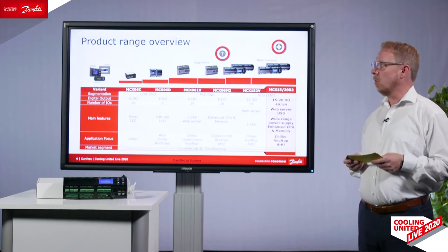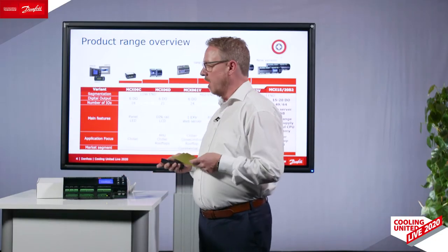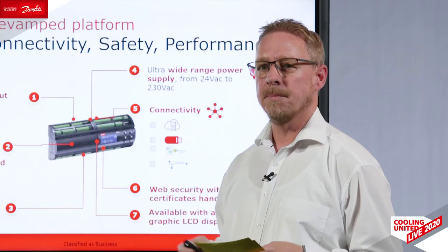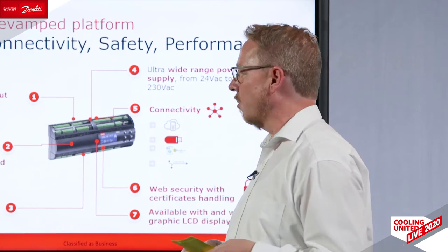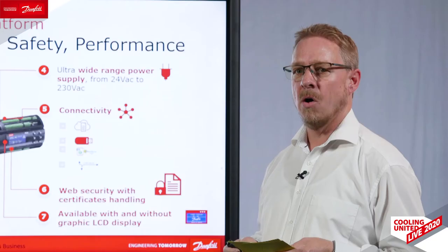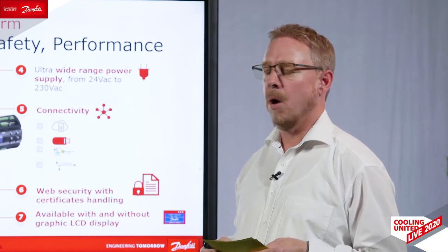We offer a full range of programmable controllers, like the small MCX 06 and now our newest one, the MCX 20B2, where we enhanced a lot of things like connectivity, safety, and performance. We have more inputs and outputs on this controller, and we also added a new microprocessor and an ADC converter, making execution much faster and sensor measurements more precise. We also have six times bigger memory and added an ultra-wide range power supply from 24V up to 230V, which protects your device if someone uses a wrong power connection.